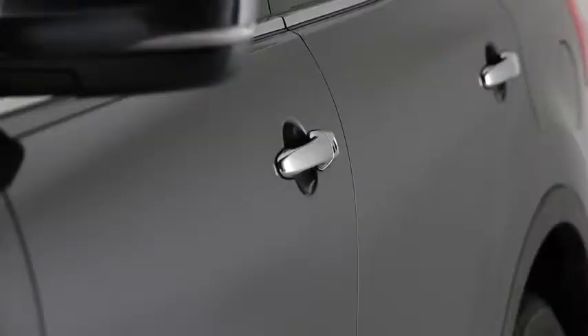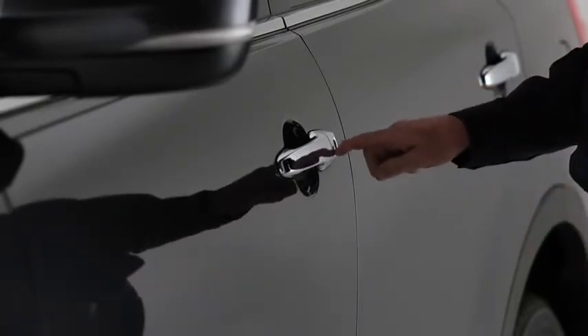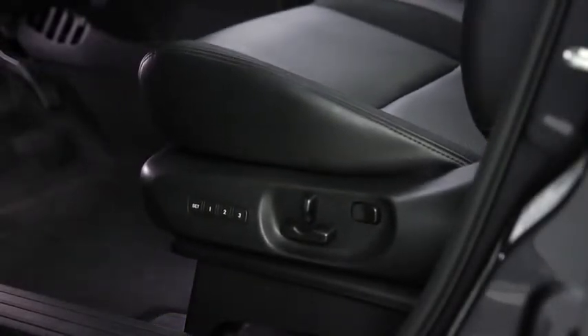To move the driver's seat and outside mirrors to the memory position, unlock the driver's door by pressing a request switch or by pressing the Unlock button on the transmitter. Open the driver's door and position adjustment will begin. Adjustment ends when a beep sounds.